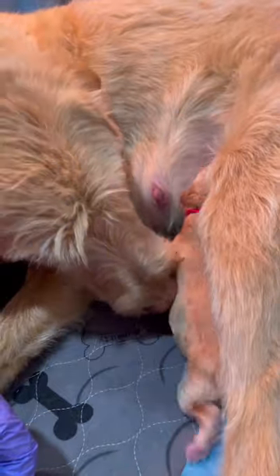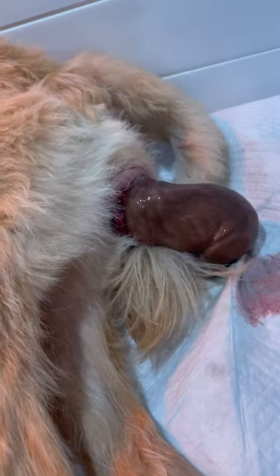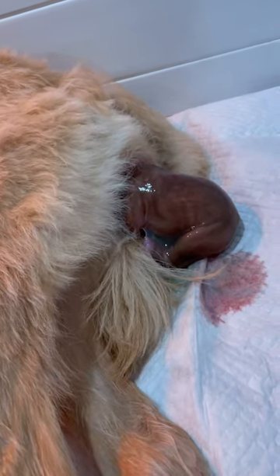Sweet girl. She's pushing out the next one, getting close. She's moving on her baby — here it comes. This one looks a little darker, maybe. It's hard to tell. There's her first. Good girl.